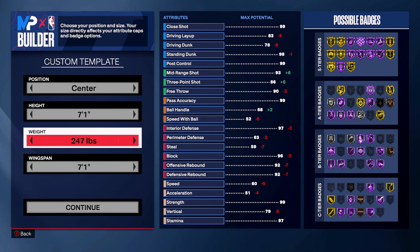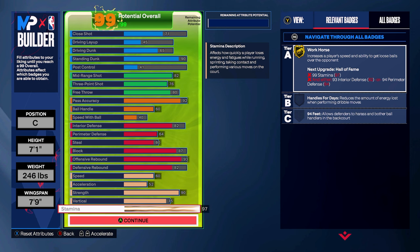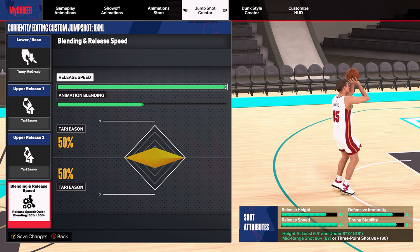For players six foot ten and up, if you make a big that can shoot, you could still build with a 93 mid-range and 86 three-pointer all the way up to seven foot one. You can go lower, but do not go lower than an 82 mid-range and about a 76 three-pointer on a big man build, or it will be really difficult to time your shot.